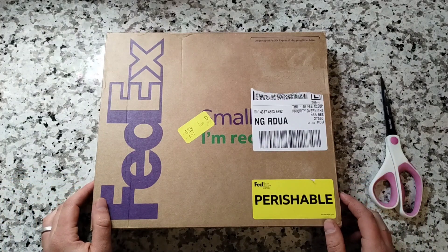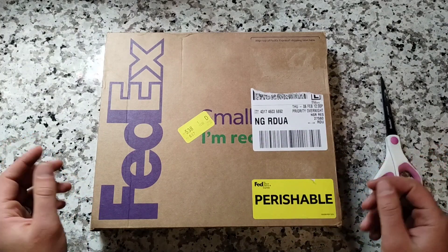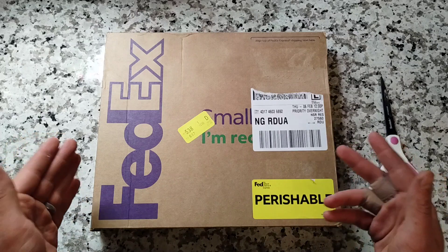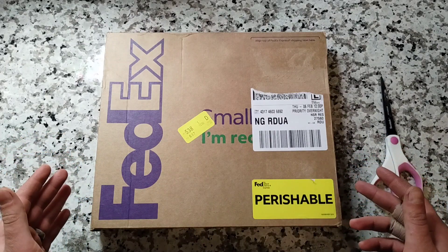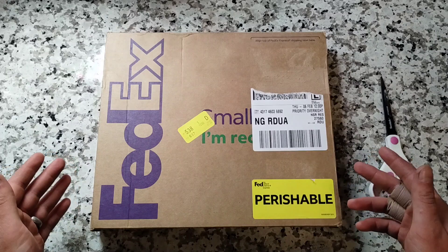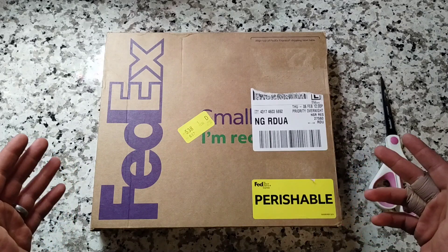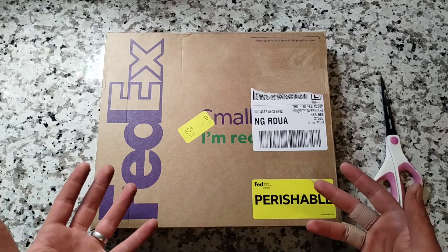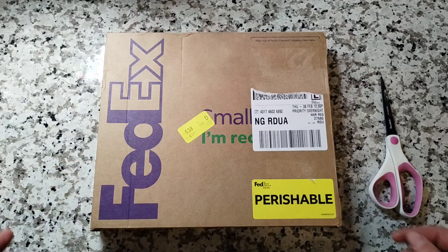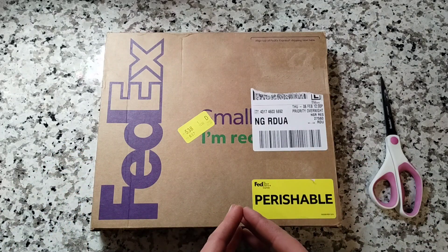Hey everybody, we're back with something a little bit different today, and that is an unboxing video. I placed an order with the Citrus Clonal Protection Program in California, also known as the CCPP, about a month ago. Now the weather is finally warming up and budwood is becoming available to ship again.